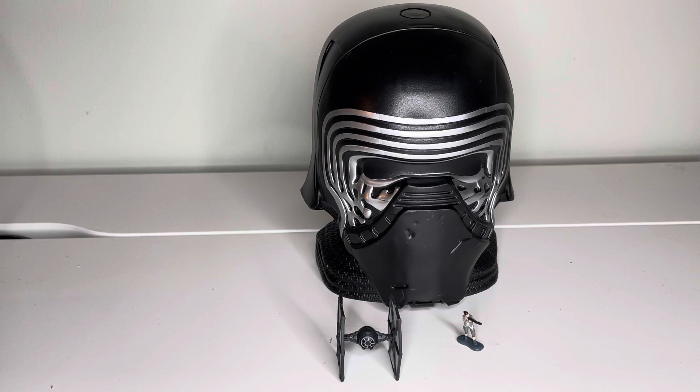I wanted to give just a quick rundown of the Hasbro Micro Machines transforming head Kylo Ren. This is a prototype — it never actually went to market, but there was a box created as well as a figure and a ship that went with it. For whatever reason, they didn't end up bringing it to market, but fortunately someone was able to grab a couple of them and I was able to get one from them.